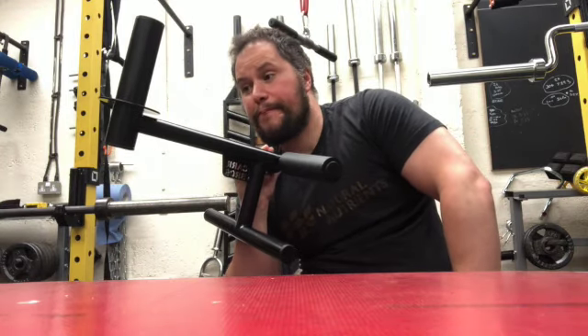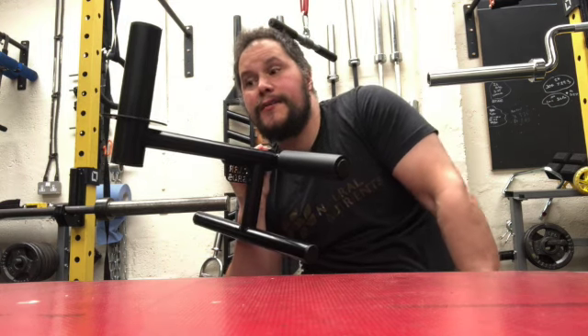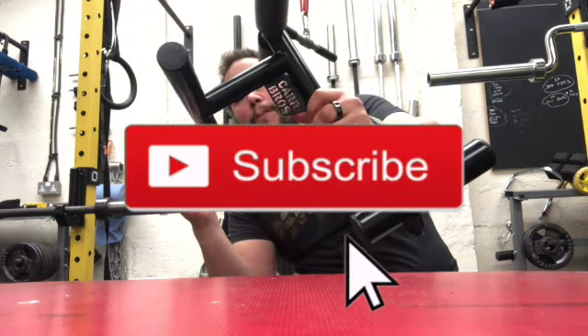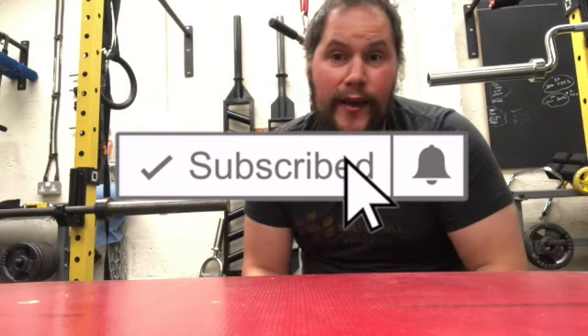Review over — awesome bit of kit, and a pretty rare bit of kit to find. Price-wise I would have preferred it to be cheaper, but it is what it is. Anyway, if you like gym equipment — especially bizarre gym equipment — or fitness tech, hit like and subscribe, check out some of my other videos, and thanks for watching.